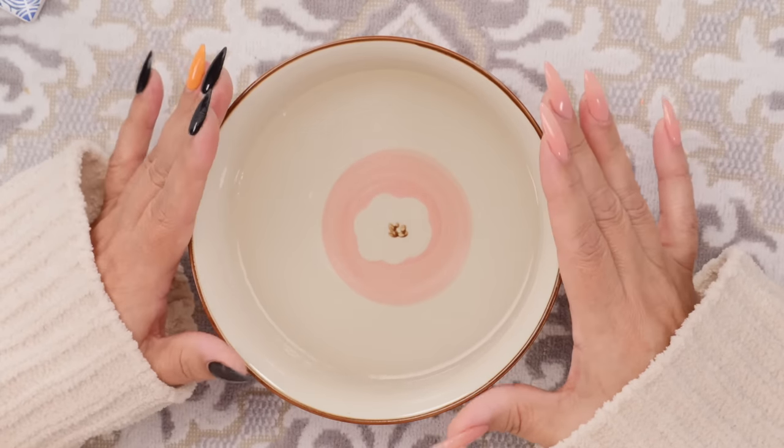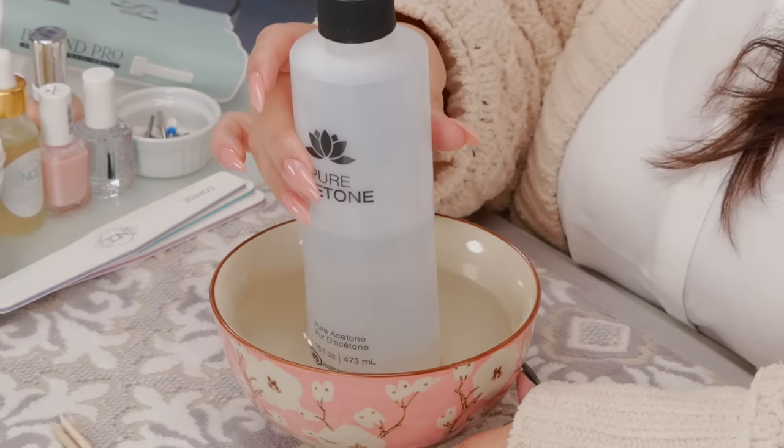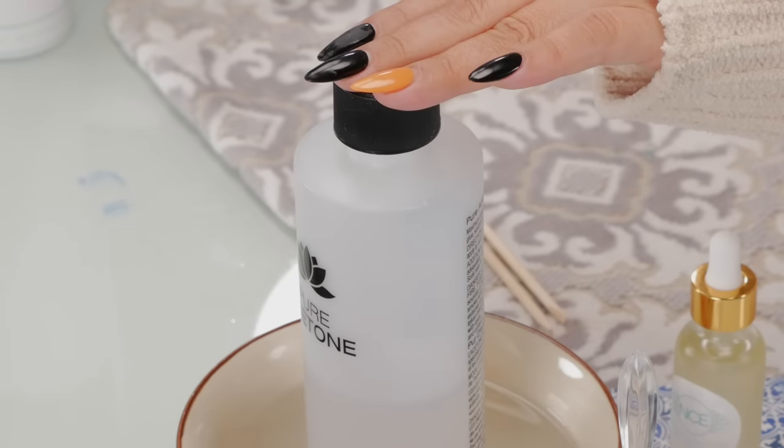I have a bowl of warm water. I'm going to start with my acetone — I want to warm the acetone up because when you heat it, it actually works faster. Just place it in a bowl of warm water, then put it to the side and let it warm up.